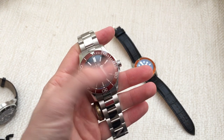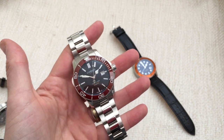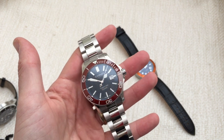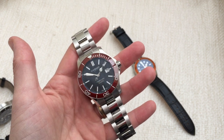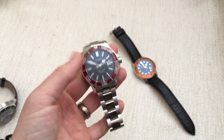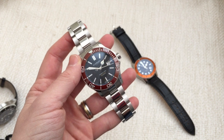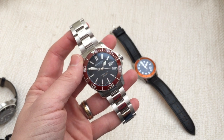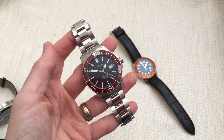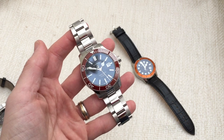This review is looking at the 600m. It is more expensive than the existing Trident — it costs £600 on leather or £660 on bracelet, this one being £660. But for that you do get a really exquisite timepiece. You can tell that everything about it is much higher quality. They've done a really great job in upgrading it, and it just oozes quality and looks excellent on the wrist.